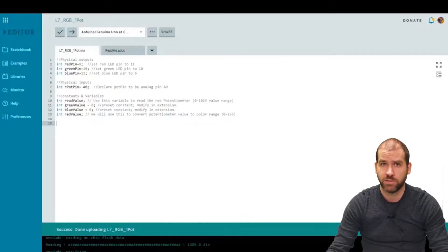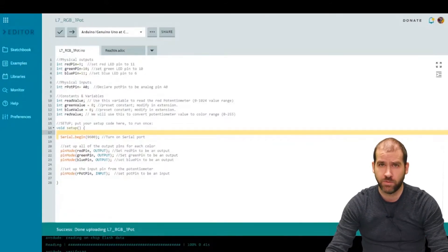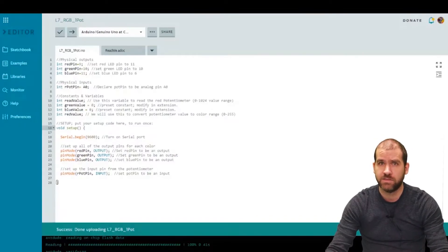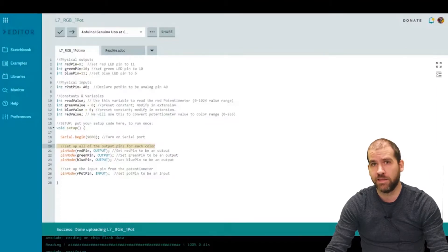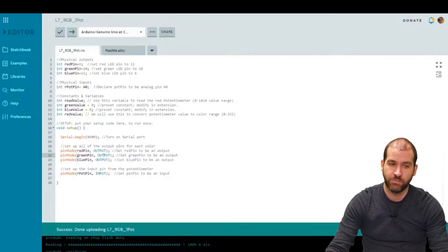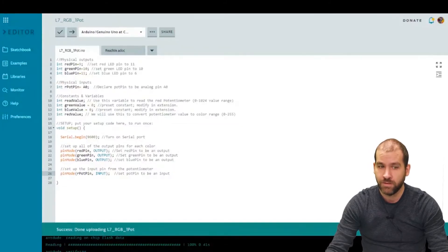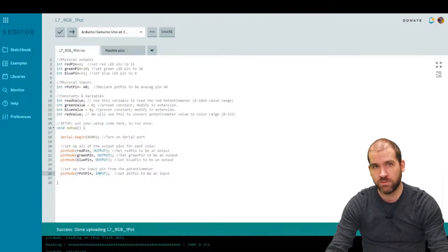Now we set up the actual Arduino values in the setup function. First I initialize Serial — it's good to have even if not actively used, since we may need debug print statements to check things are working. Then I set up the output pins for each color using pinMode: pinMode(redPin, OUTPUT), pinMode(greenPin, OUTPUT), and pinMode(bluePin, OUTPUT). Finally I set the potentiometer as an input: pinMode(rPotPin, INPUT). Note that OUTPUT and INPUT are written in all caps — that's the required Arduino syntax.